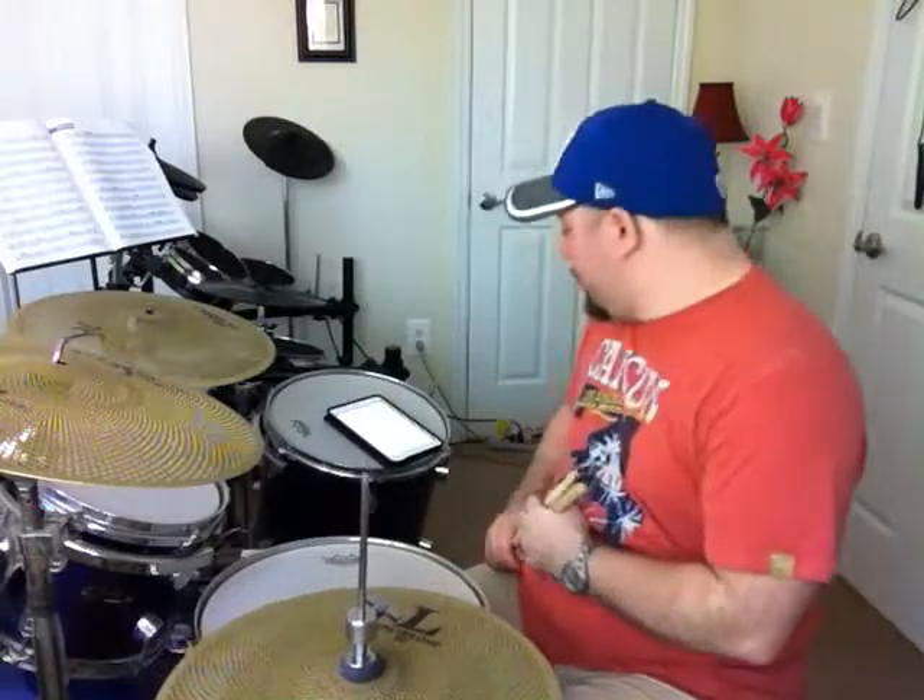Dragadiddle. The sticking is: right, right, left, right, right, left, left, right, left, left, left. It's exactly how it sounds.